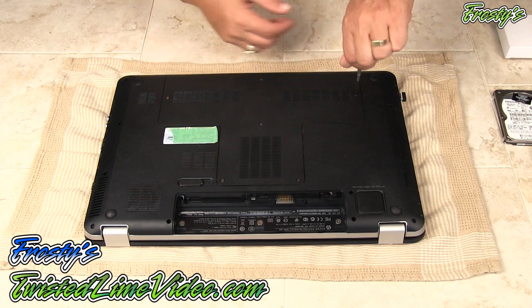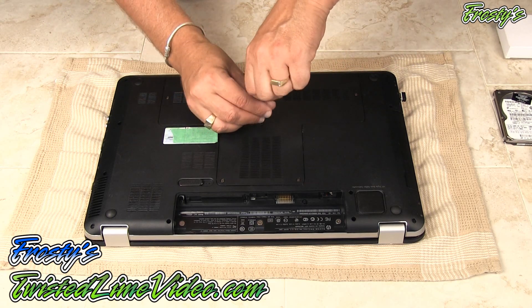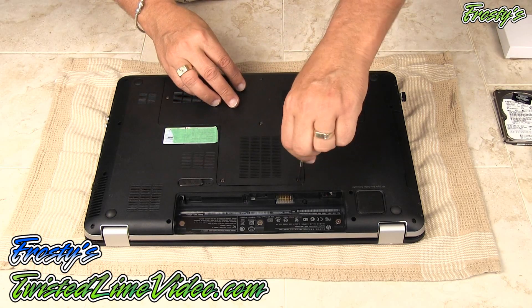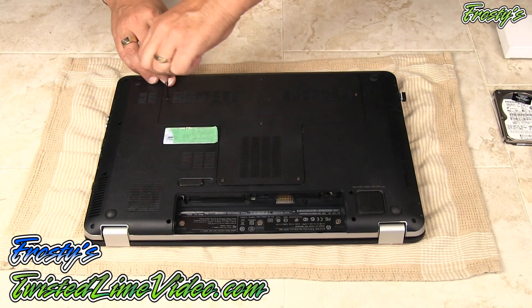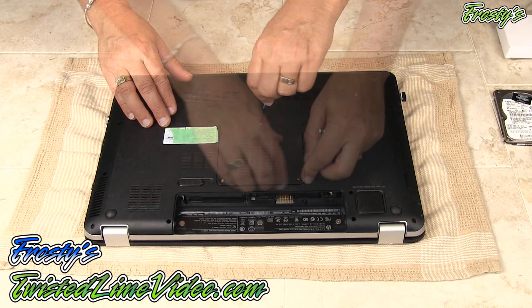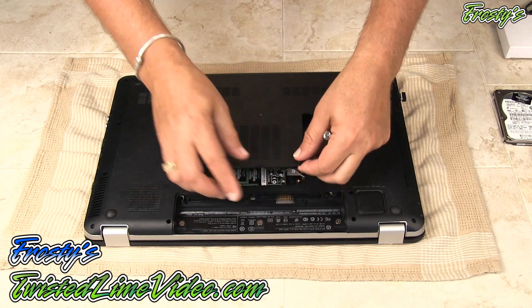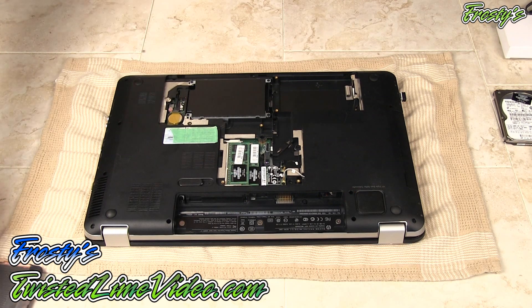What we're going to do is remove all of the screws that we need to in order to gain access to the back of the laptop. We'll get these all undone. And here we go — alright, I've gained access to the back panel.